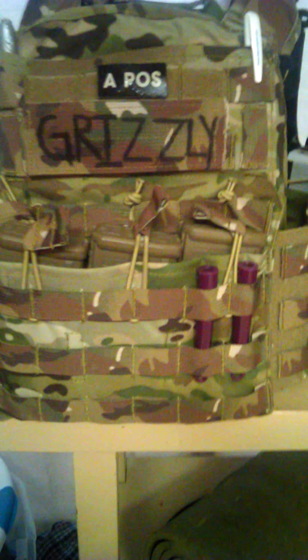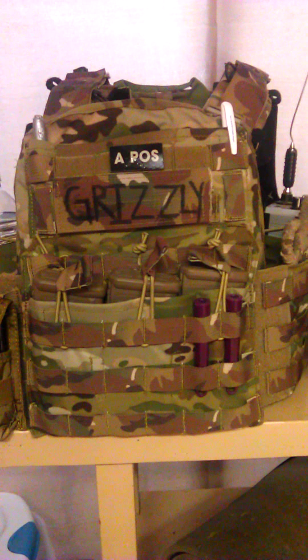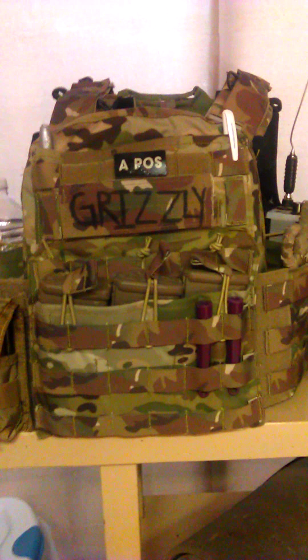I do have two real IR chem lights. A few buddies of mine, when we do stuff at our own private ranges on our own land, we do have night vision and we do use it. I currently don't have any but I'm looking into getting it — a buddy of mine has several goggles so we just play around with them.